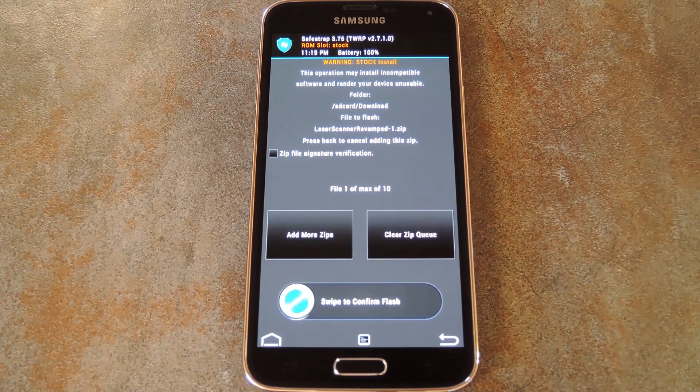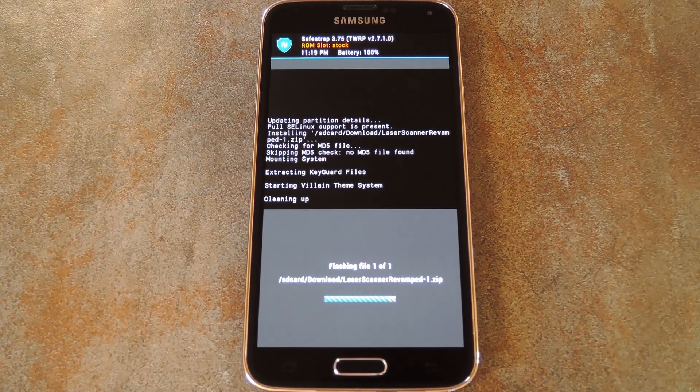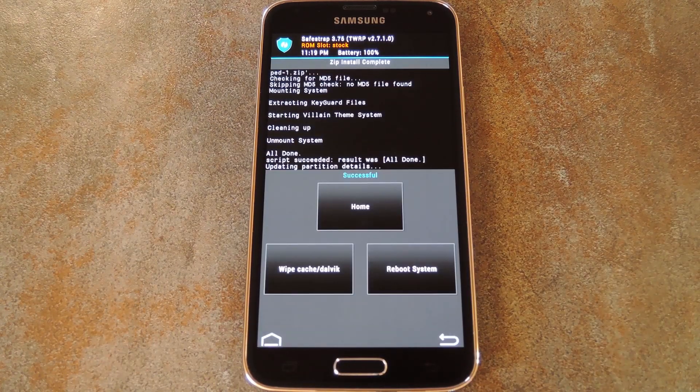Next, just tap the theme file that you downloaded, then swipe the slider at the bottom of the screen to get things going. This may be a little bit different depending on which recovery version you're using, but they're all pretty similar in this regard.